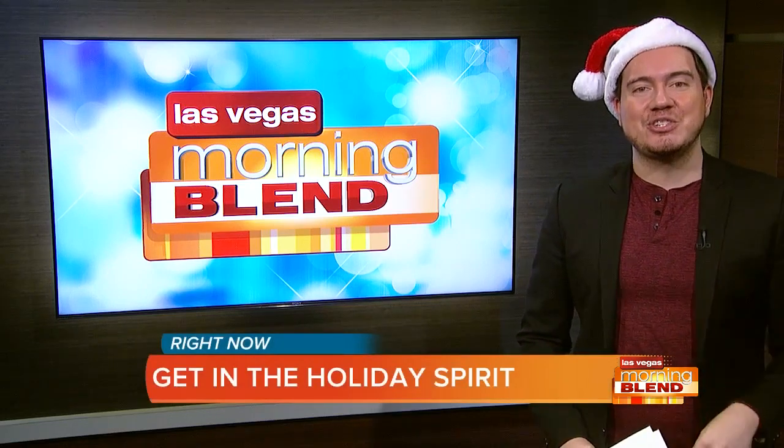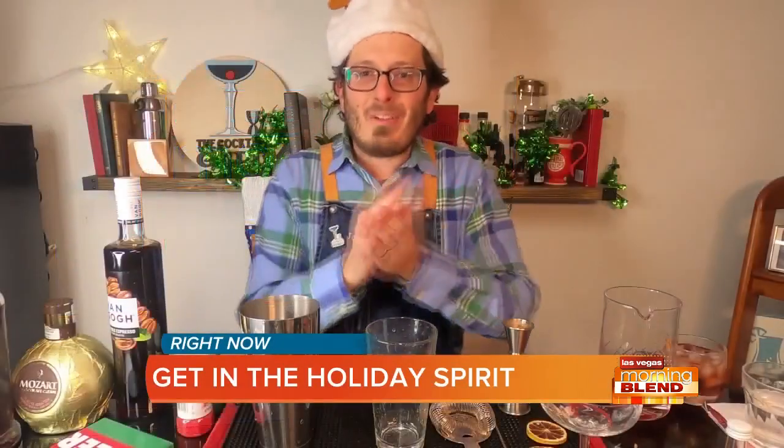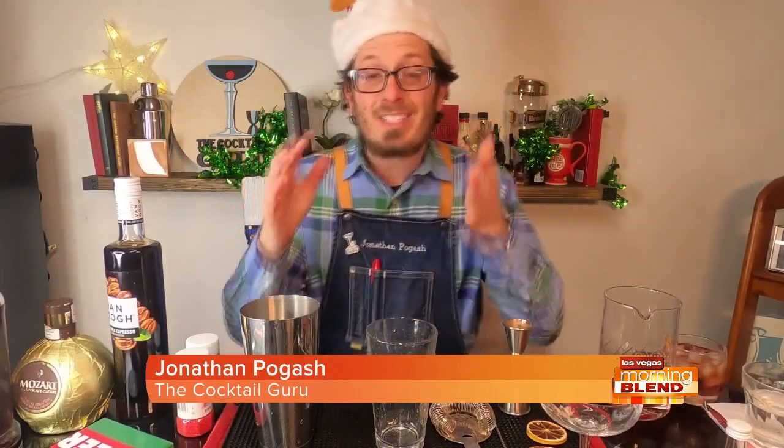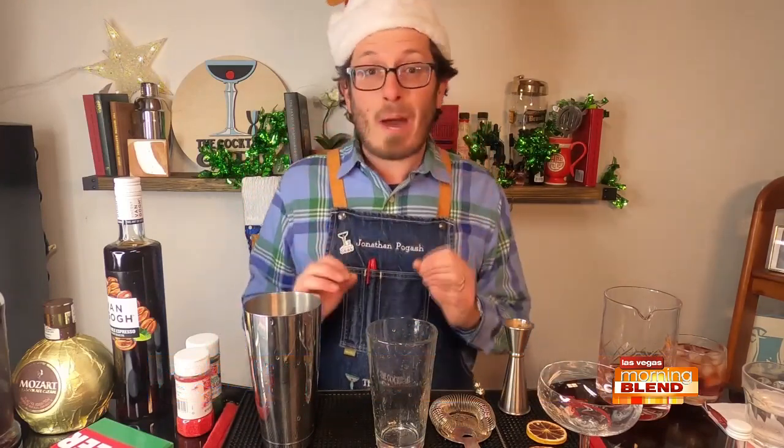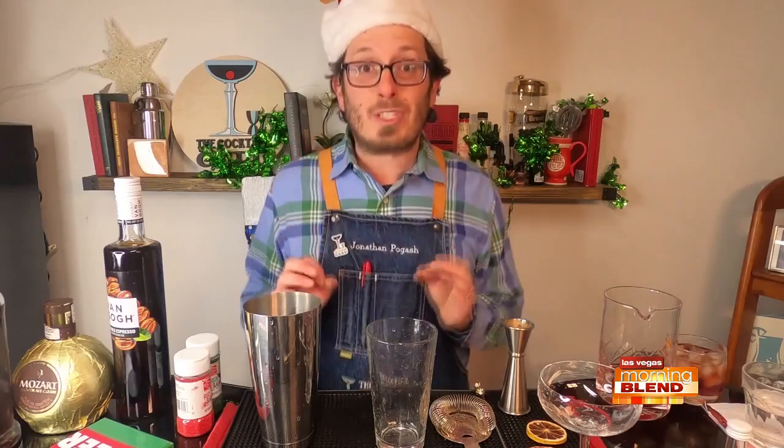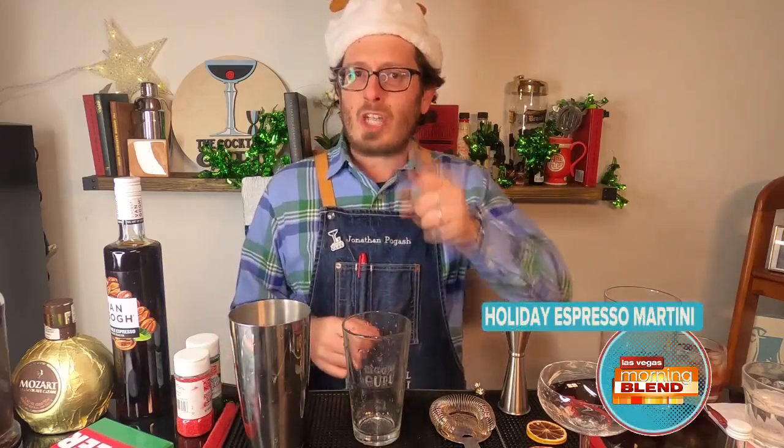All right, let's get into some merry holiday spirits. Our buddy the cocktail guru is here whopping it up for the holidays. Thank you for joining the blend family. It's so great — happy holidays to everybody out there. One of my favorite holiday drinks — it's not new, but it is very popular these days — the espresso martini. Happy holidays to Sean and JJ.